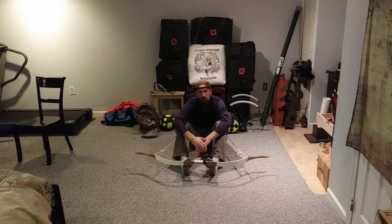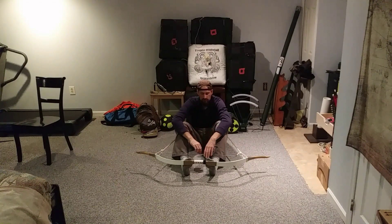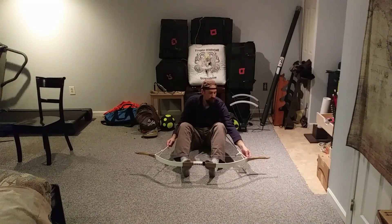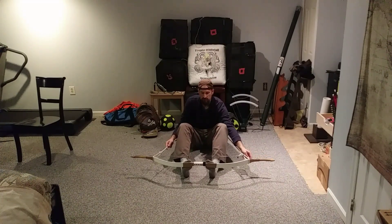This is a 100-pound bow, and you can see how easily I was able to string it. Your legs are really strong, so pushing out like this, if you have the right leverage, makes it pretty easy. If you unstring it, you're just going to repeat the process, apply even force, and it's just as important to let it down very slowly as you unstring it.